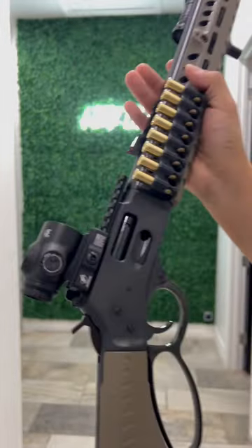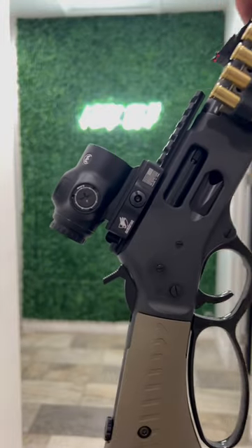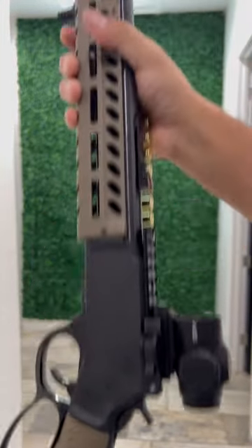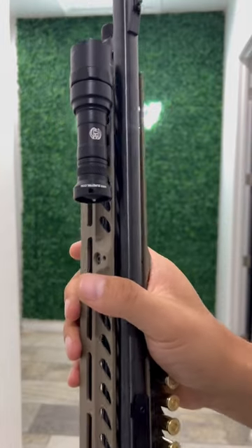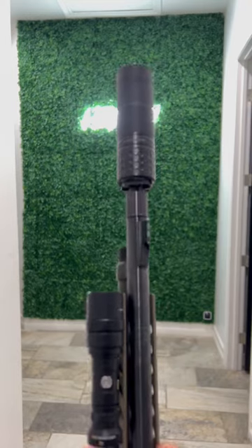In addition to that, one of our favorite optics, the XLX Prism from Primary Arms on an American Defense QD mount. Definitely some of our favorite stuff right there. Topping it off with the Surefire Mini Scout and the Mod 9 SK from CGS Group.